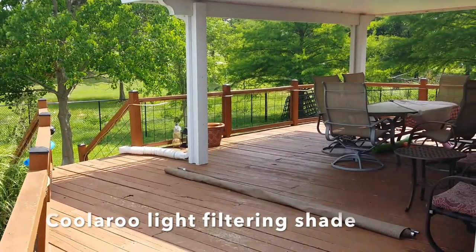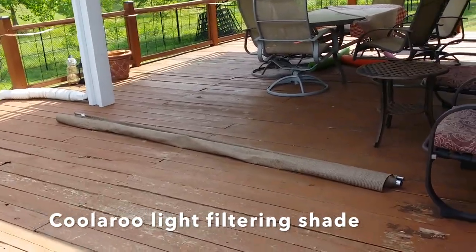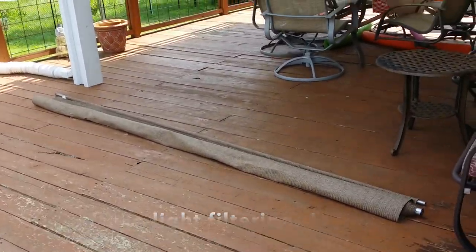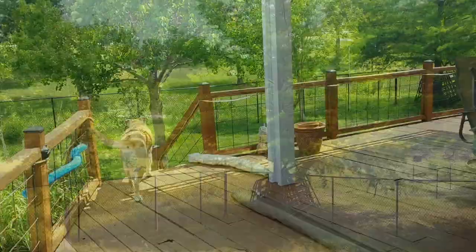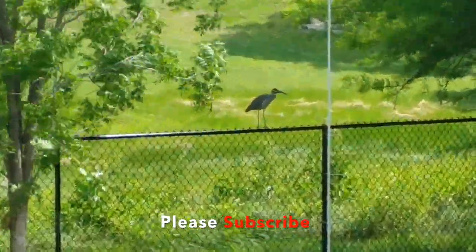Welcome back to the channel. Today we're going to reinstall this Kuluru shade structure that fell off during the recent storms we had. Basically going to rebuild it, reinstall it. I think the peanut gallery is all ready for the build, so let's get started.